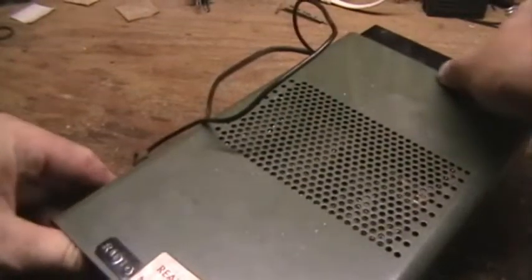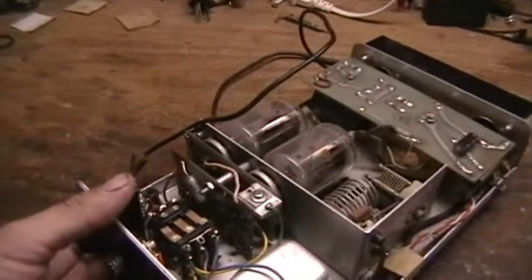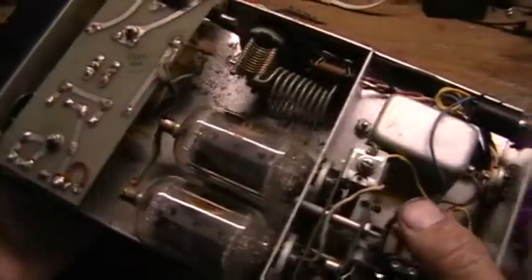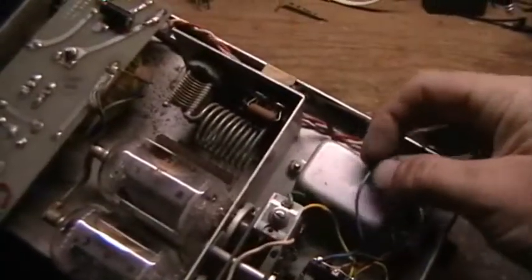Let's look inside the thing. It already had screws loose. It is an old tube-type mobile amplifier — uses two flyback sweep tubes for amplification, some transistors for TR control, and a variable capacitor for tuning the input section.